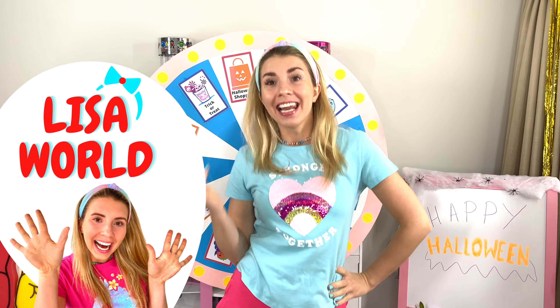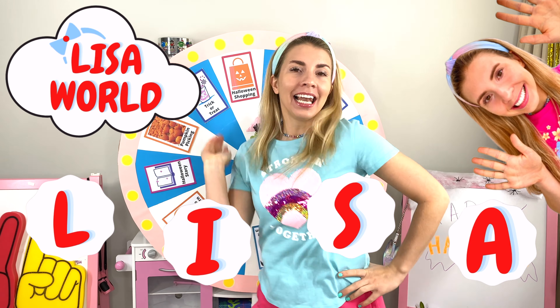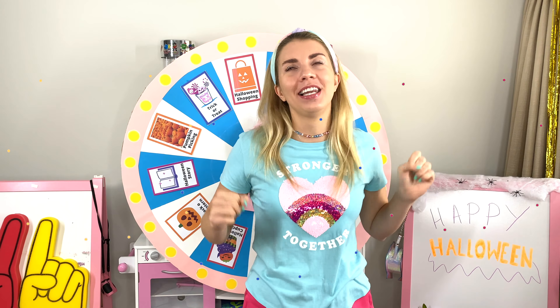Hello everybody! Happy Halloween! Welcome to Lisa World! L-I-S-A! Lisa! And I have lots of fun activities planned for Halloween!